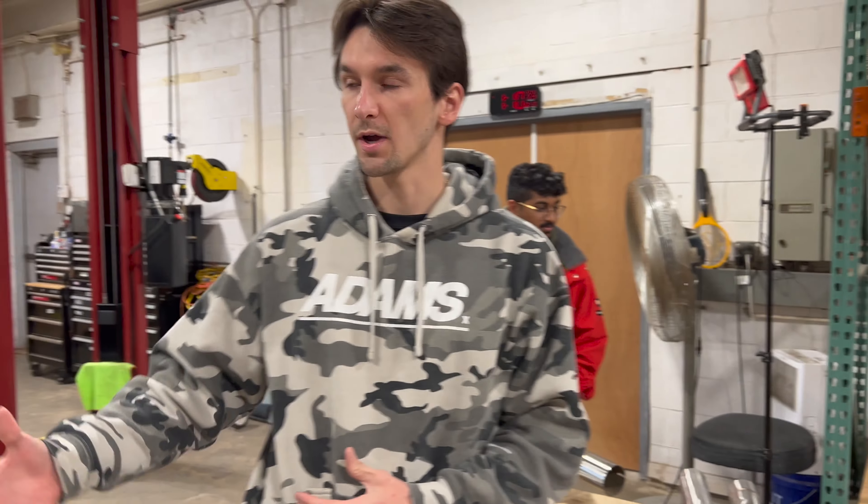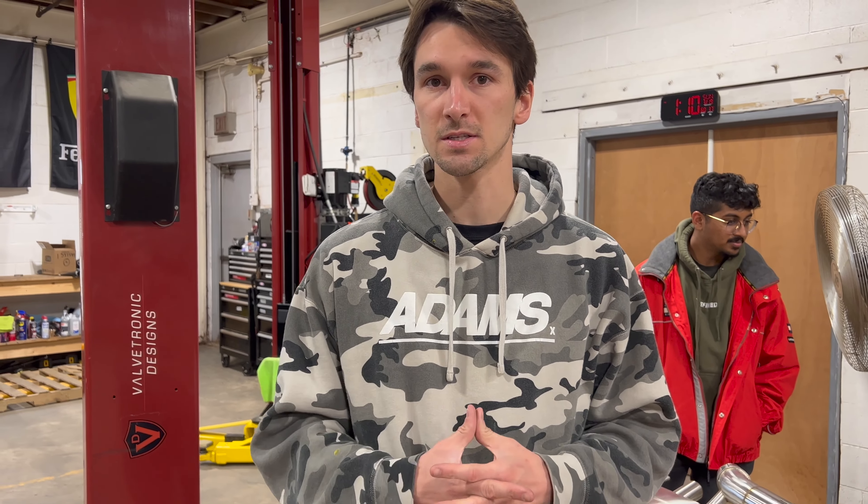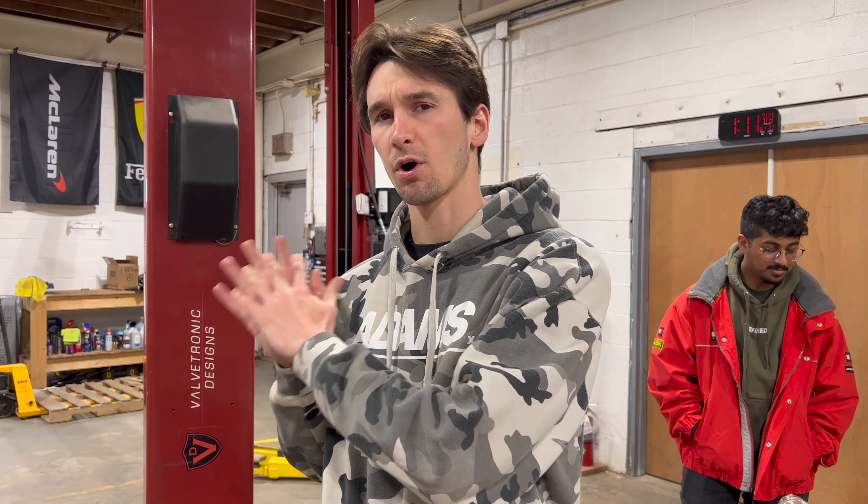So what we're going to do in this video is we're going to show you guys what the car sounds like now with this non-valve system. The car sounds very good already but it's lacking that flexibility. So we're going to get the valve tuner system put on and we'll show you guys what the car sounds like after we put the exhaust on.